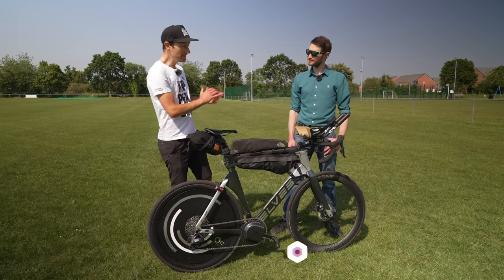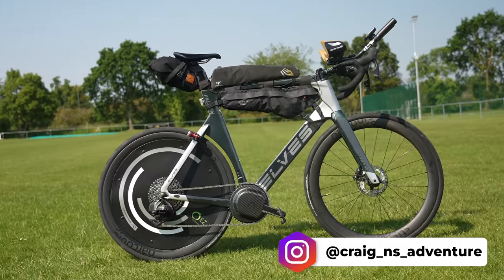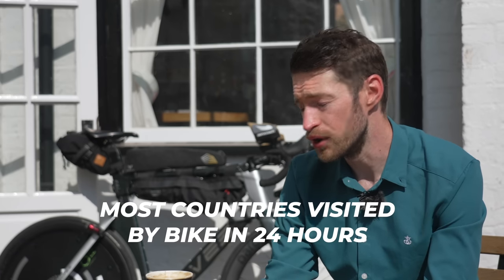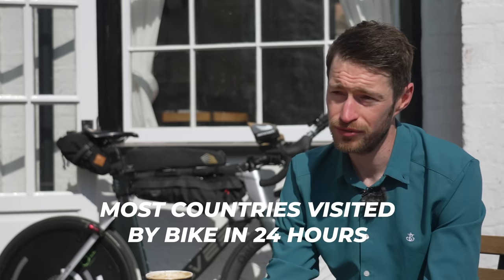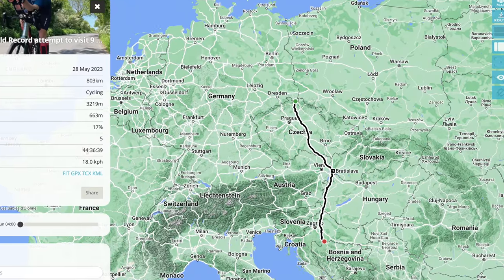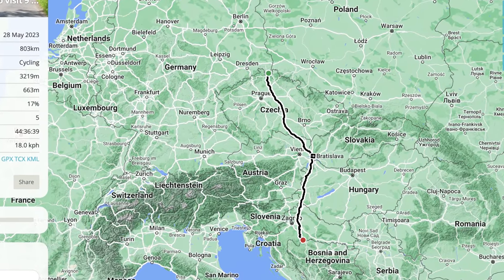Hello viewers, this is Craig and he has built this amazing bike designed for a very special challenge. This video will go through the details of the bike and what he's been using it for. He has slowly built himself up working towards a Guinness World Record — the most countries visited in 24 hours by bike. The record at the beginning of the year stood at eight countries.